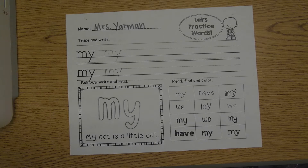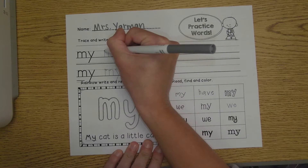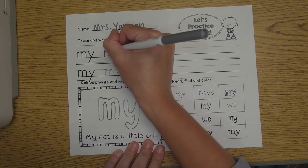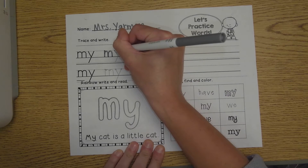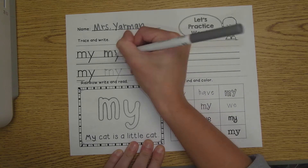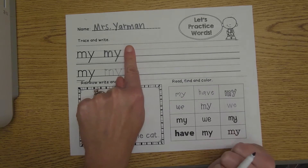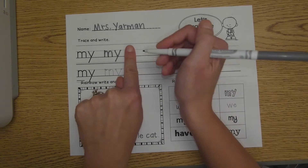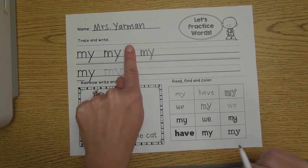We're going to start by tracing our red word. Where you see those big white dots, that's where your pencil needs to start. You go down, one hump, two humps, and for the letter Y you're going to go down, down. Remember, Y has a tail that goes down into the basement. I want you to leave a finger space on your paper, and we're going to try to write the word 'my' by ourself now.